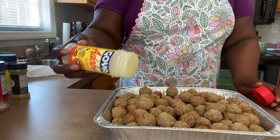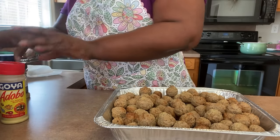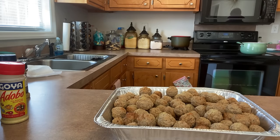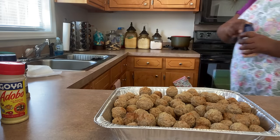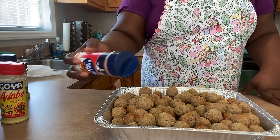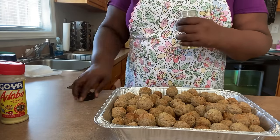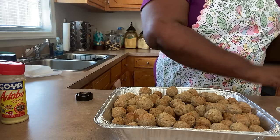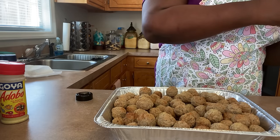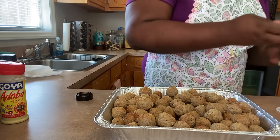This dish right here is for my wife to take to work with her today, because she's having a potluck. Happy Easter, everyone. Happy Easter.